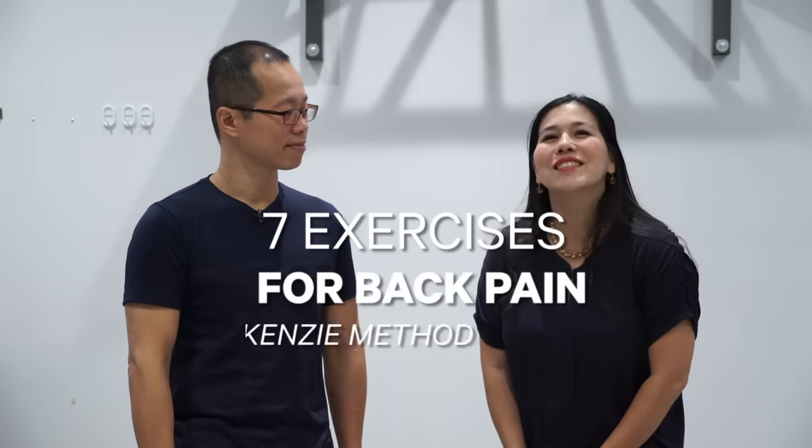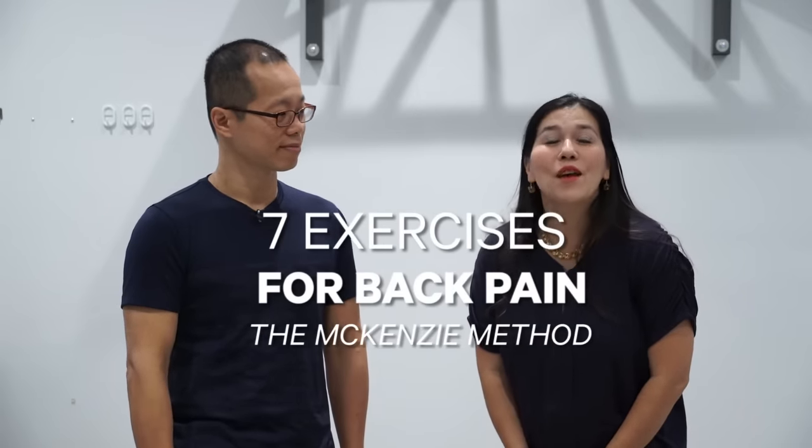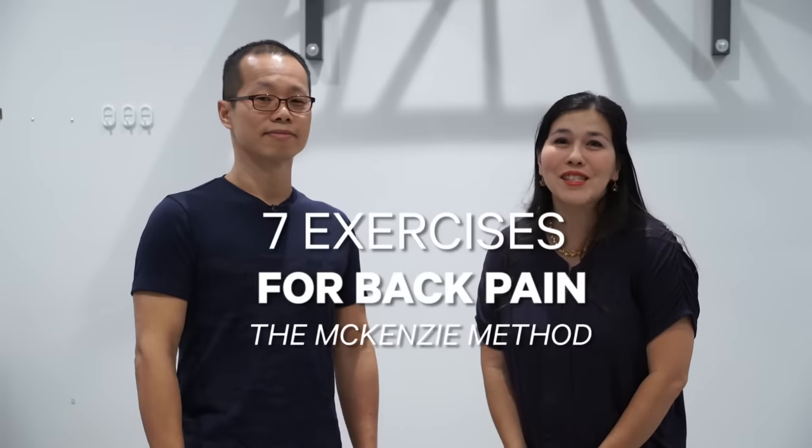Hi everyone, welcome back to Dr. Ho's Healthy Living vlog. Today, if you suffer from back pain, this is the video you're going to want to watch. We are joined by Chapman Fu, who is a registered physiotherapist and works out of the PT Rehab Center.